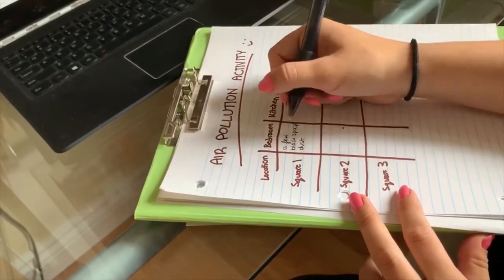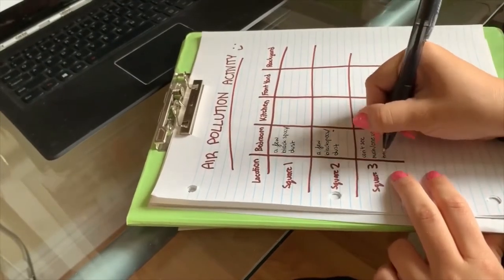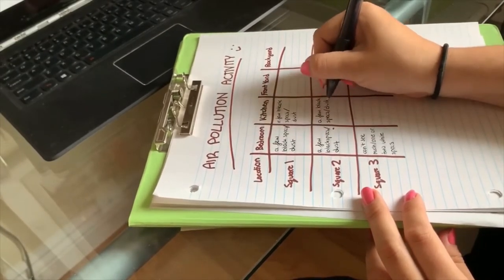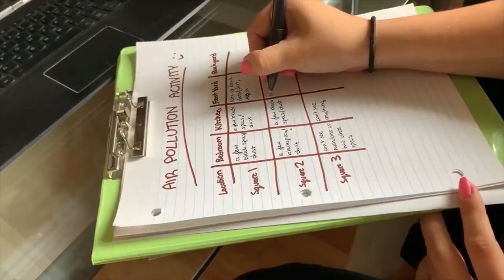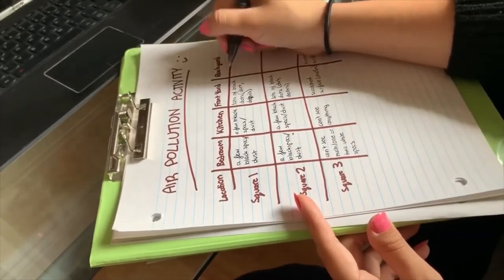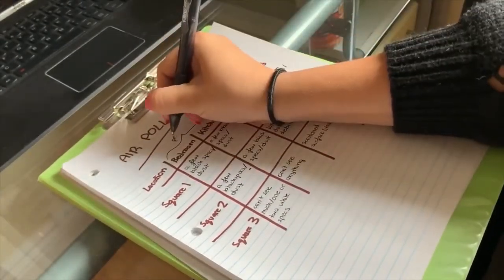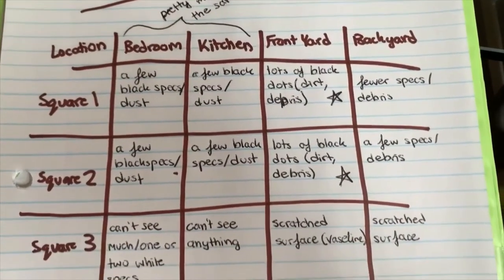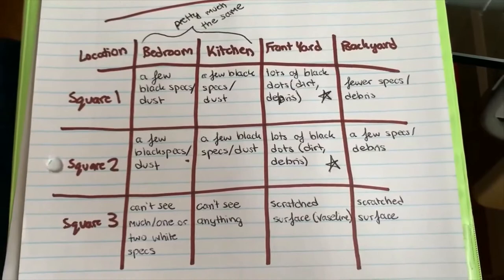Now that we're done looking at everything, we can fill in our charts — the one we created a few days ago. I included how there are a few black dots or some debris on the pieces of milk carton; the ones that don't have anything I said 'can't see anything,' and I pretty much just summarized what I saw. I marked the ones that were the most dirty and which ones were similar. By looking at my chart, I can conclude that there aren't too many particles floating around in my front yard, backyard, kitchen, or bedroom that are seen to the naked eye.